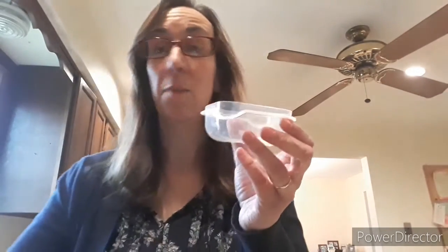Now I have a much smaller container and I have some rice. Some rice, and I'm going to put the top on. I'm going to encourage you to make sure that your tops are on very tightly, and maybe moms and dads might want to even put a piece of tape on it. But let's hear how the rice sounds. Oh, I like that one!